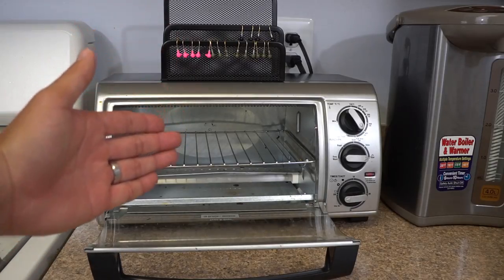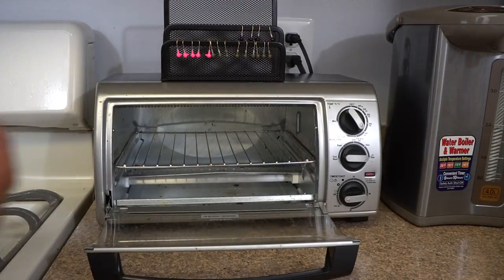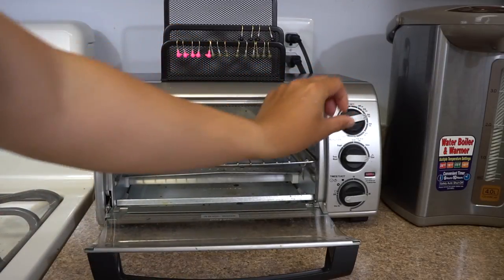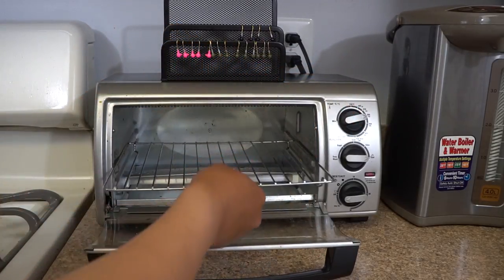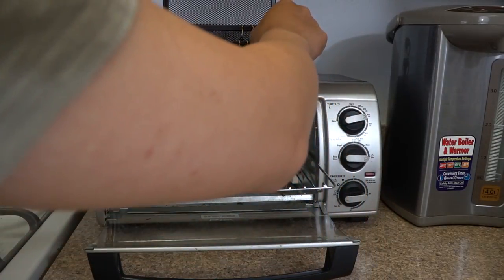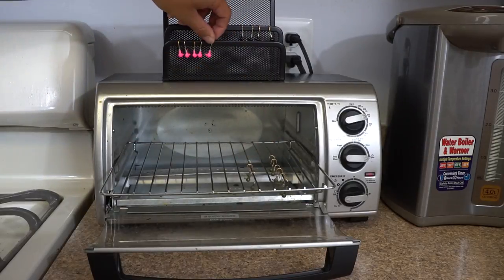So the next part is you guys start baking your jig heads at 325 degrees for 15 to 20 minutes, depending on how many jigs you have, how thick they are, and how much paint you have on them. These are very thin, so I personally think 10 to 15 minutes will be more than enough. I set my temperature to 325 and I'm gonna start toasting them. Before I do that, of course, you want to hang these guys here, and I usually hang them on the highest settings. So that's all you have to do — just line these guys up and spread them out.